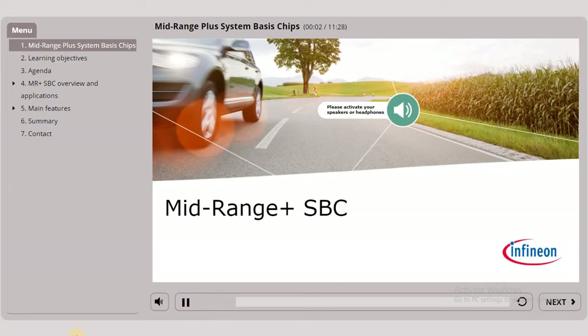Welcome to the web-based training about mid-range PLUS system basis chips. You can find the buttons next, play again and pause in the navigation toolbar. Please note that there is a specific version of this training for distributors.